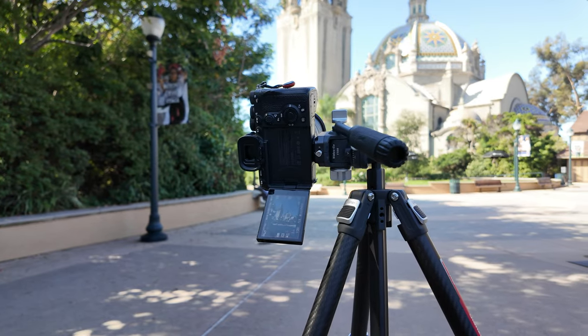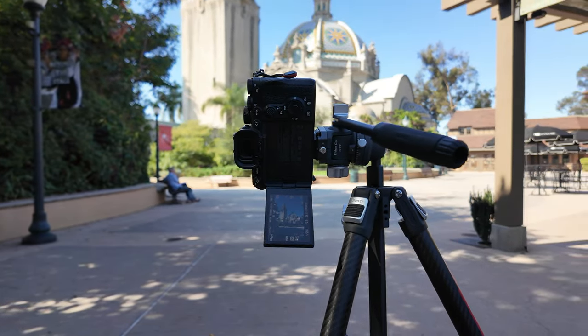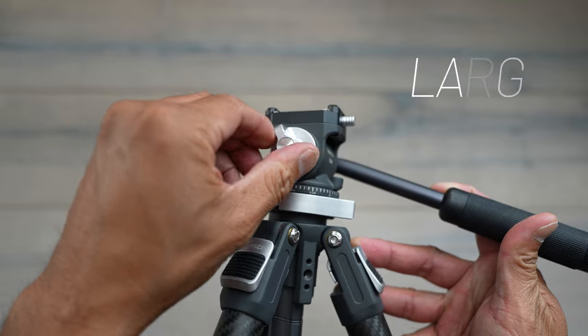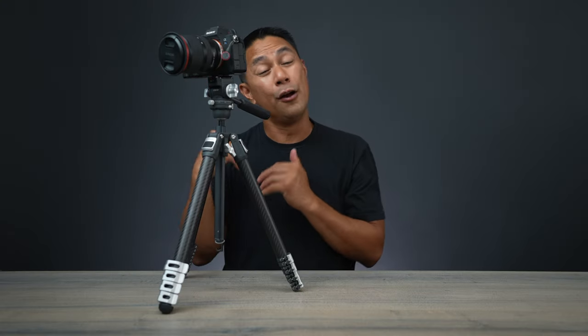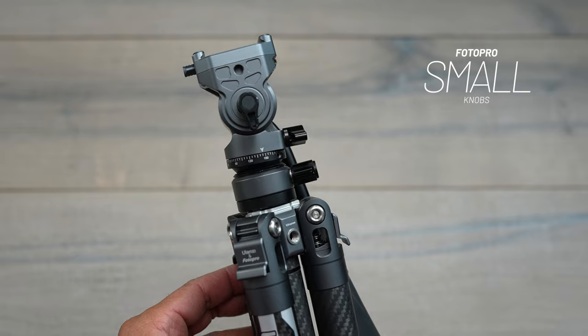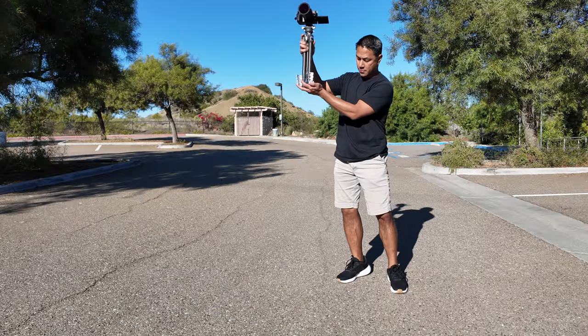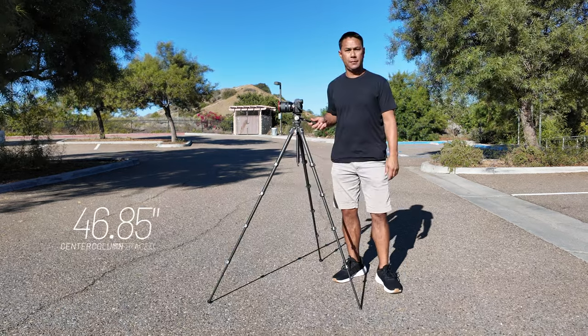Now I'm in full vertical mode — that was something the other tripod was not able to do. I like the fact that the knobs and clamps are nice and big, because a lot of times you might be out with gloves on and adjusting smaller ones makes it difficult. Their previous ones were harder because they were really small; here we have nice big knobs and clamps. With the center column all the way down and legs fully extended, I can get about 47 inches in height.